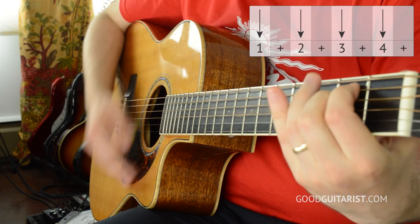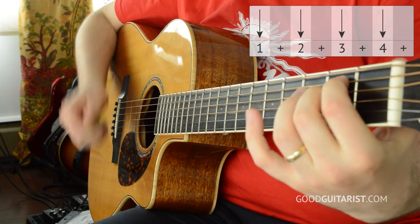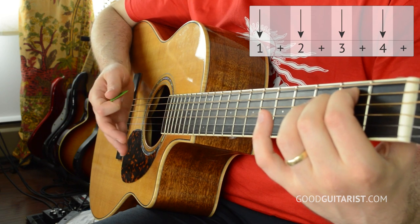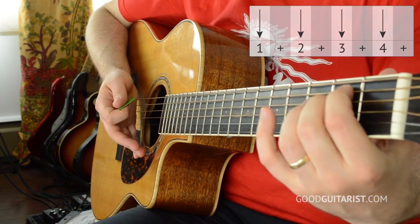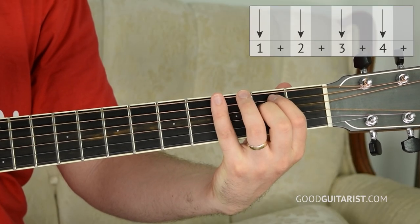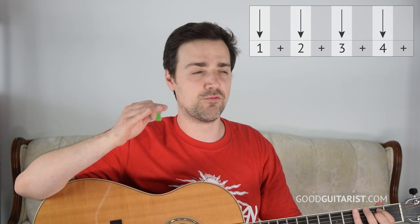There are two strumming patterns in this song that I'd like to use. The first one is just four down strokes, but the trick is we're stopping them short. We play the down stroke and then I use my right hand and just lightly touch the strings. I also use my chord hand and put my pinky down on the strings - that way I'm really making sure I mute them, doing it in two different ways.